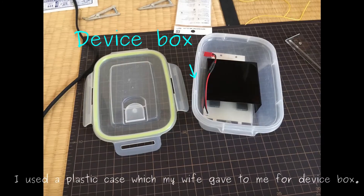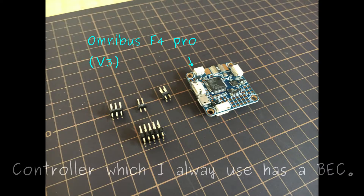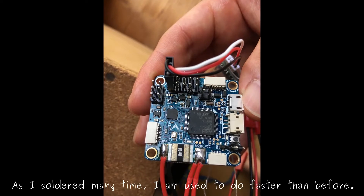I used a plastic case which my wife gave to me as the device box. Next, the controller which I always use has a back. As I have built it many times, I am faster than before.